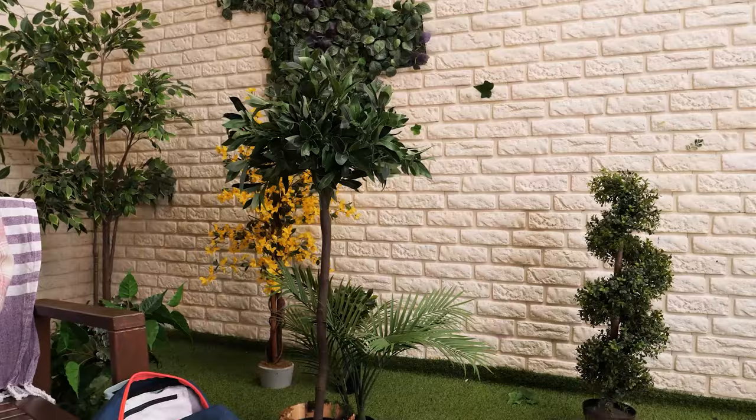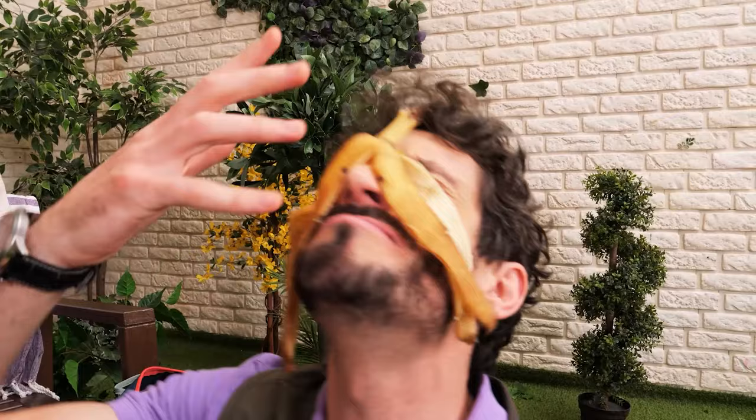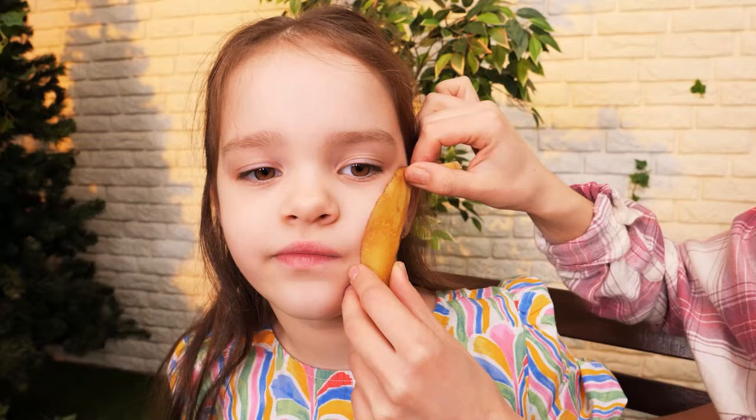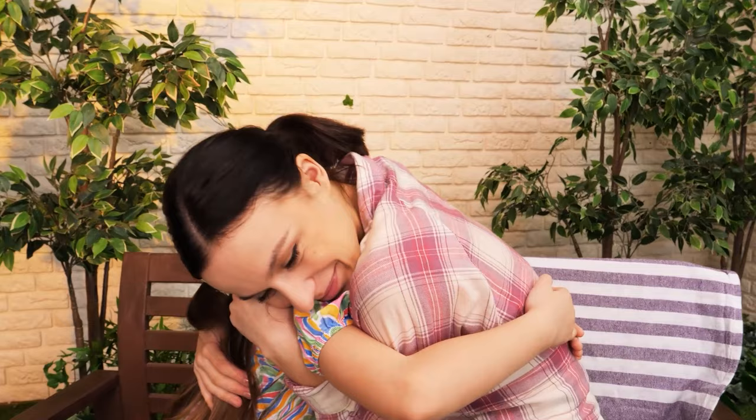Mommy, help! What happened? A mosquito bit me! Let me think! Whoopsie! I'll drop this here — you just gave me an idea! Banana peel heals mosquito bites! How do you feel now? Much better! Yay! Thanks, Mommy!